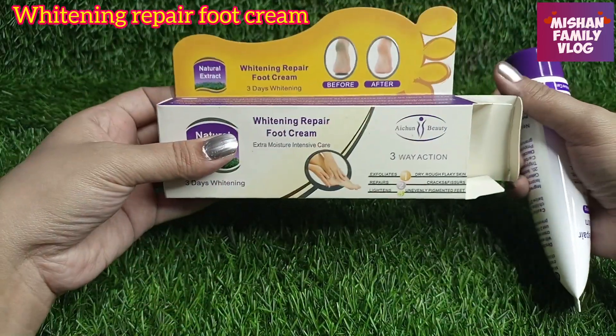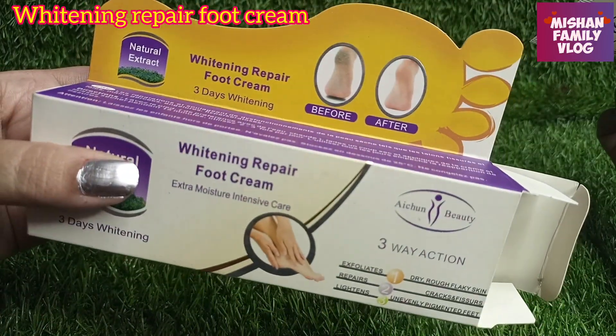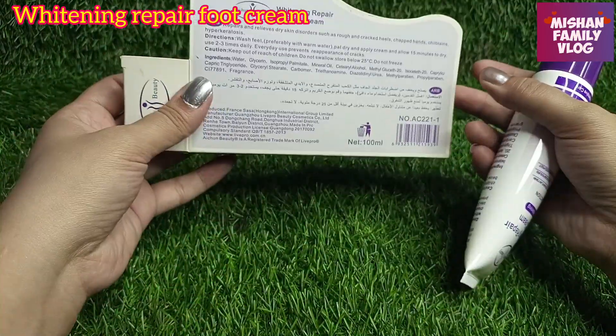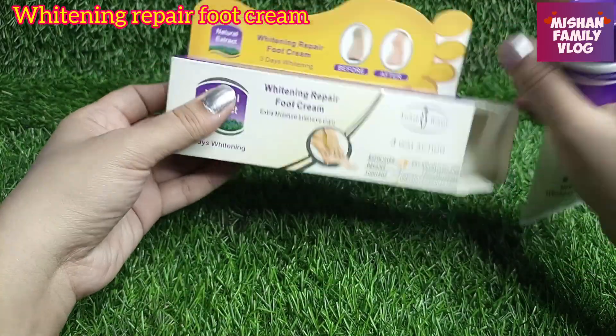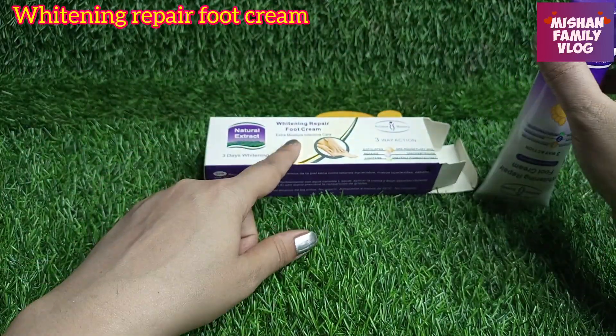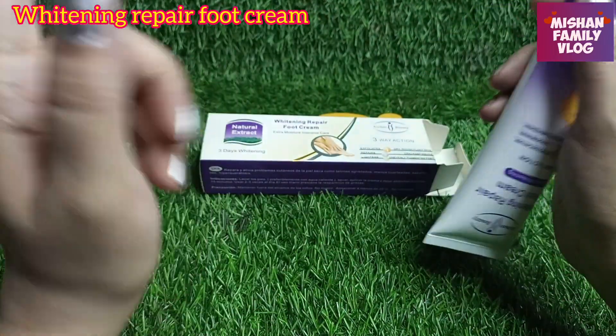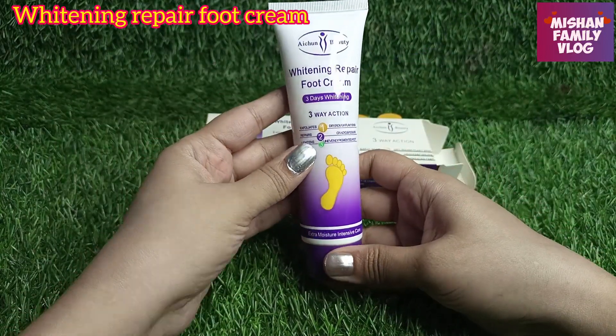It is good for the packaging. It is very effective. It has 3-day whitening claims, but it is a whole cream product. It also has serum and skin care related products which are very good. The results are very good — you have to use it consistently and then you can see the results. It comes in a tube form.